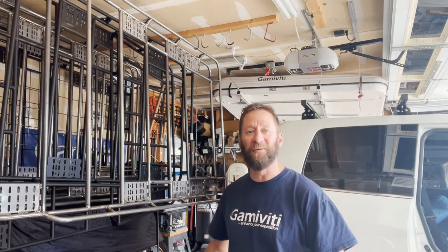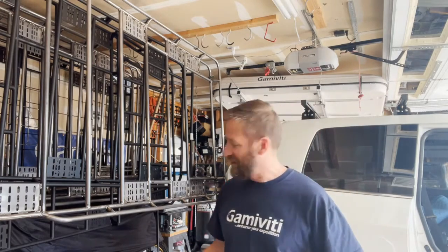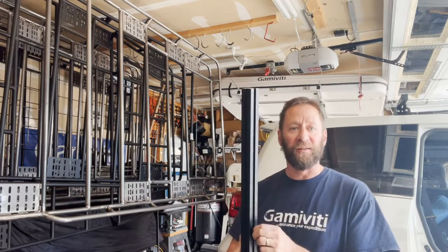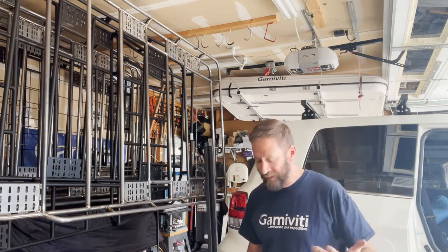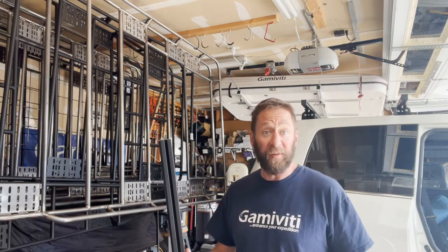Welcome back, Tim here from Gammaviti, back in the Gammaviti garage. Today we're going to talk about extrusions — how to hold those to your truck. I'll show you the extrusions we're starting to carry here and some tips that apply to whatever extrusion you decide to bolt up to your truck, so there's a lot of valuable information here.